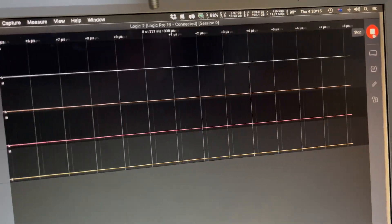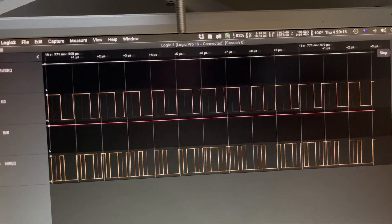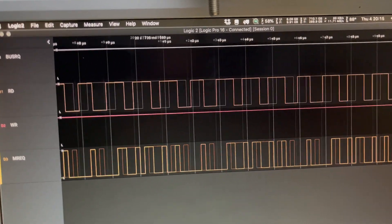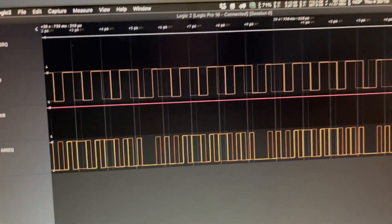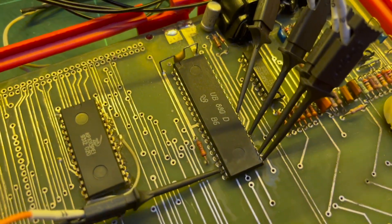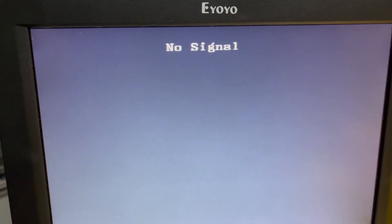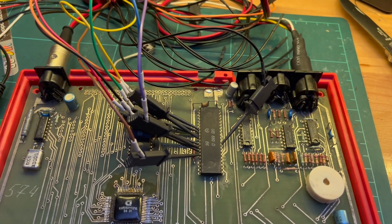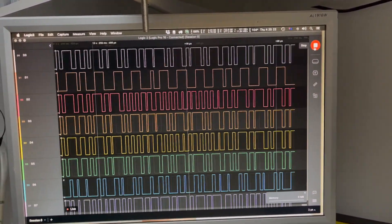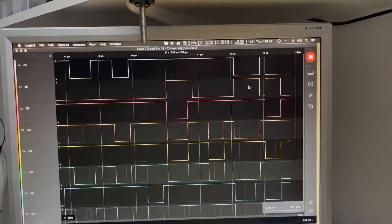I'm going to continue figuring this out with the analyzer hooked up. Power on. It looks like bus request stays high, read is seeing activity, write is high — although we did see some activity at the start — and memory requests. So the UB880D is doing something. Let's check a few more signals, but nothing on the display. That could be dodgy cabling. I've got D0 through D7 hooked up, all eight bits of the data line, and it looks like there is something happening.